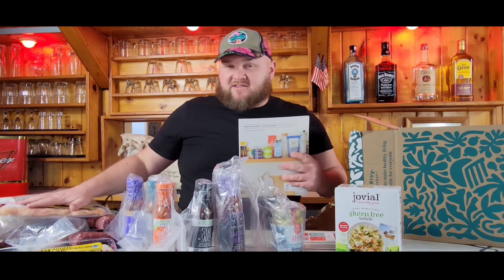Alright, I'm going to let this stuff thaw out for a day or two. We're going to get it outside or in the kitchen and cook it up and see how it comes out. Stay tuned.